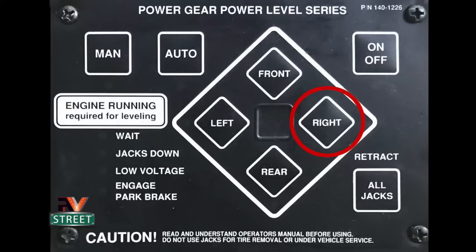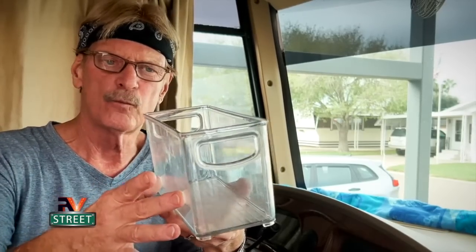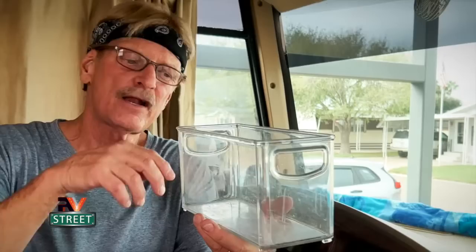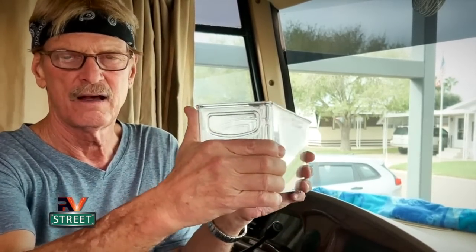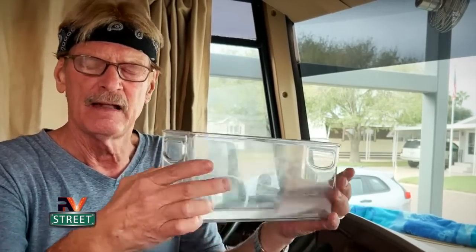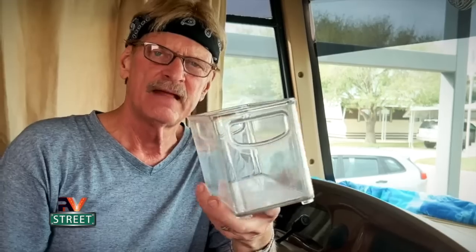Some of you will say you can just use the right toggle switch to raise that side — and that's true — but what happens is if you level the coach front and back while it's out of level side to side, then hit the right button to raise one end, usually the back jack comes off the ground. Then you've got to lower the rear again, and you end up going back and forth trying to adjust. That can cause a twisting of the chassis and frame.